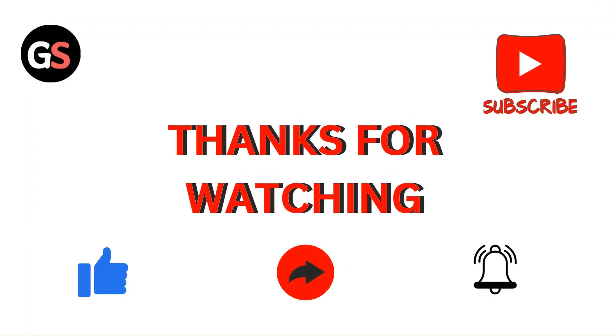Thanks for watching the video. Do like, comment, and share our video. Subscribe to our channel and don't forget to hit the bell icon for our upcoming videos.